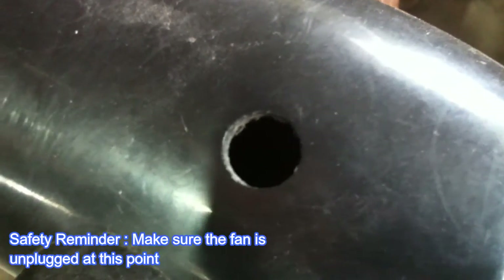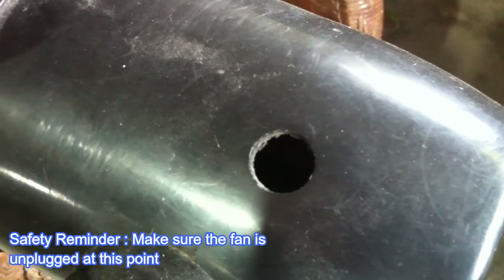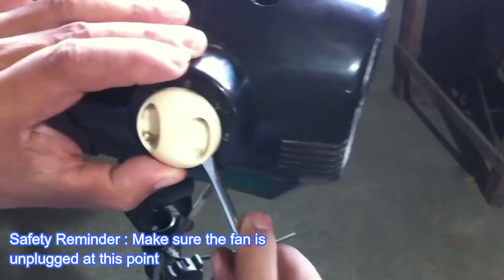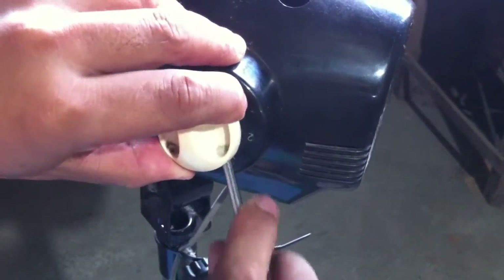There used to be a knob here that allows the fan to swing sideways. Remove the speed selector knob.